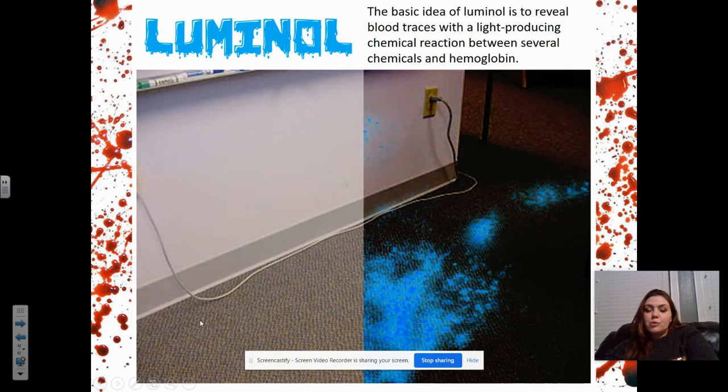The basic idea of luminol is to reveal blood traces with a light-producing chemical reaction between several chemicals and the hemoglobin. If you were in class, I usually show a demo — I'm going to show a demo of me doing luminol in class. I have luminol, and if there's still some in the cabinet, I'll do the demo and maybe record and post it. It is exactly how the pictures look — it glows a very bright blue, as long as blood has been present.